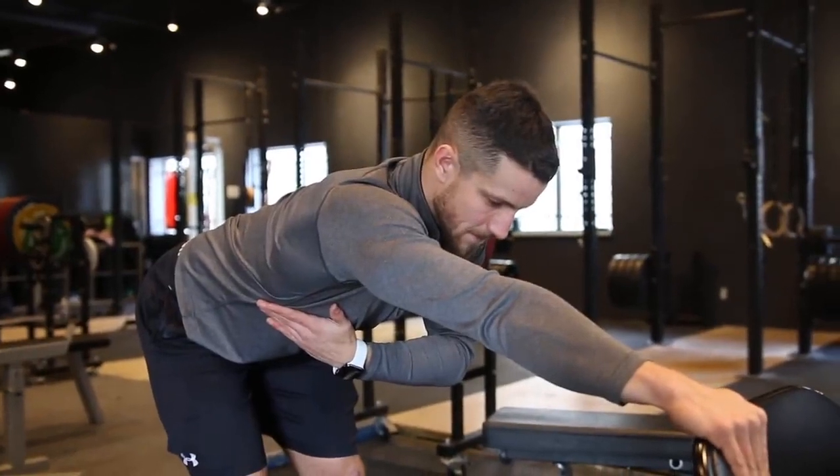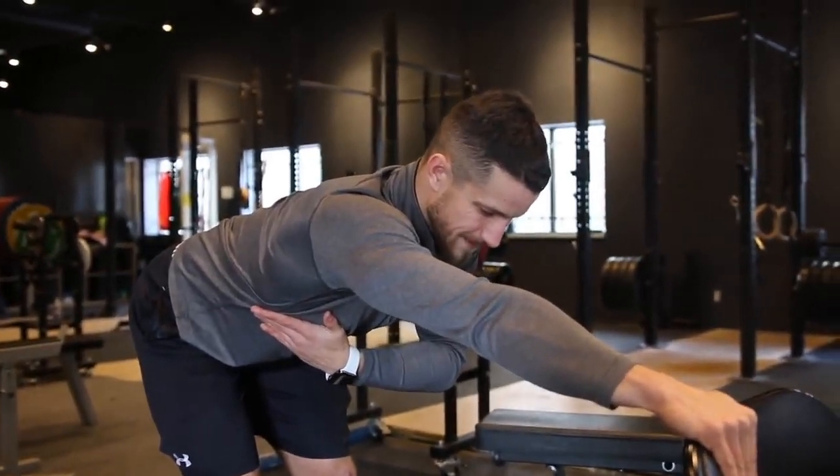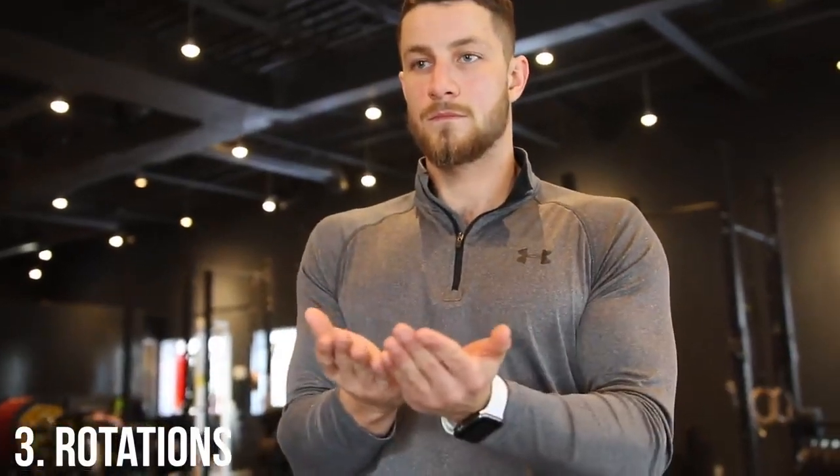Next up, we have rotations. You're going to want to bend your elbow to 90 degrees, keep your elbows in contact with the side of your body, and proceed to rotate your arms outwards and inwards. Allow the shoulder to move as much as you can, once again without reproducing any pain. Repeat 20 times.